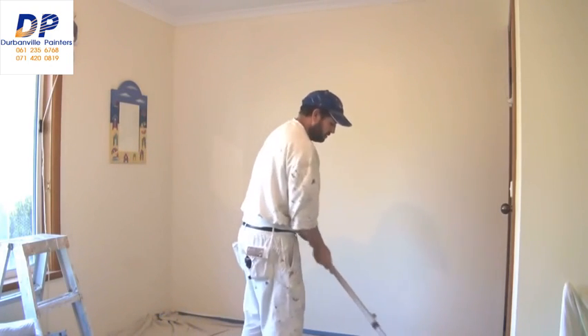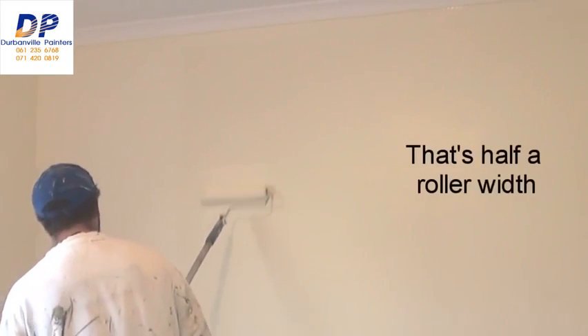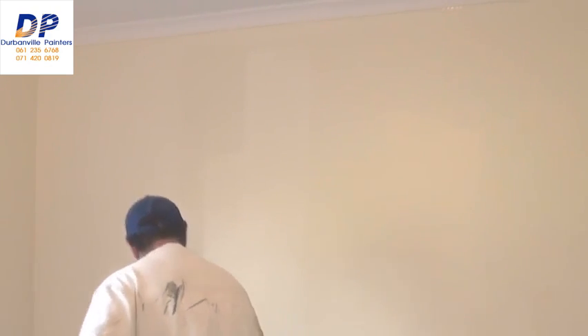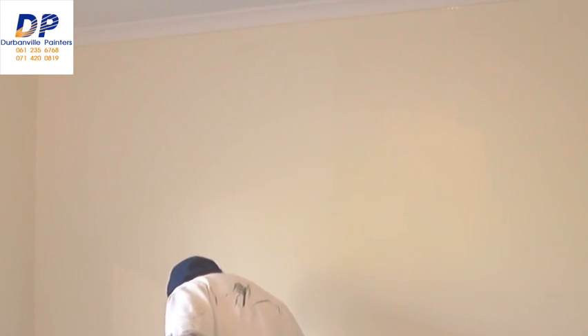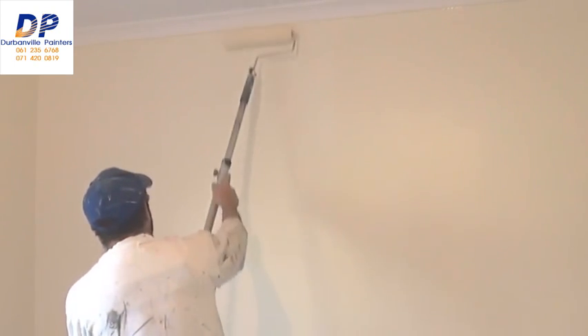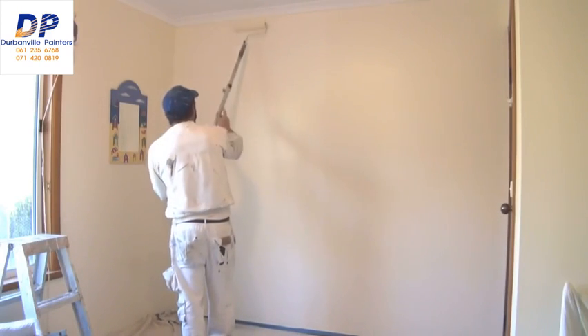That section is rolled out, but I'll do one more dip. Once again I'll start roughly a roller width away from where I've just rolled, spread the paint out a little bit, and then spread the paint back into what I've just rolled. Once again, as the paint gets less and less, that's when you can roll right up to the top and right down to the bottom.